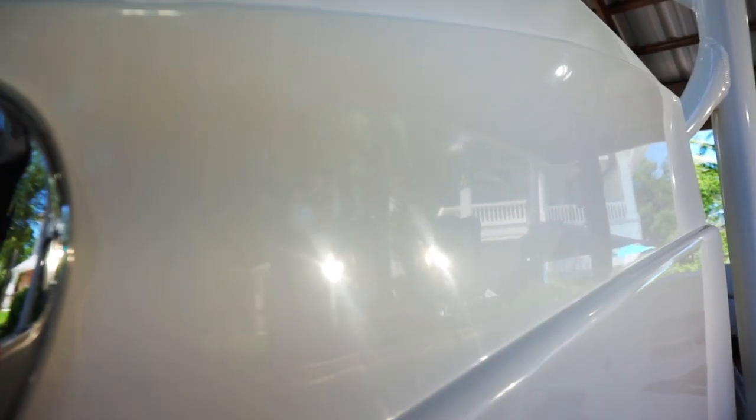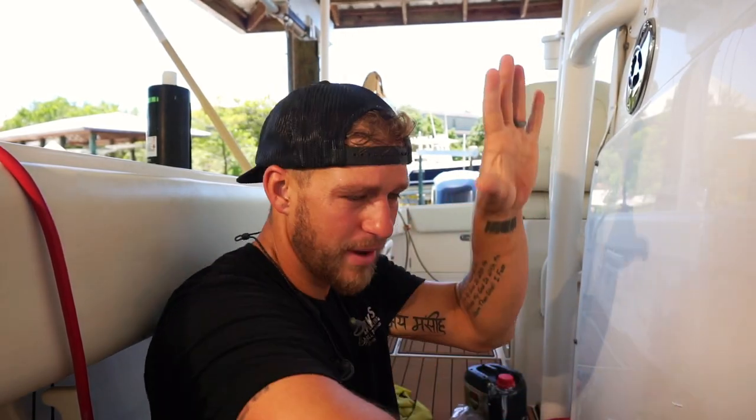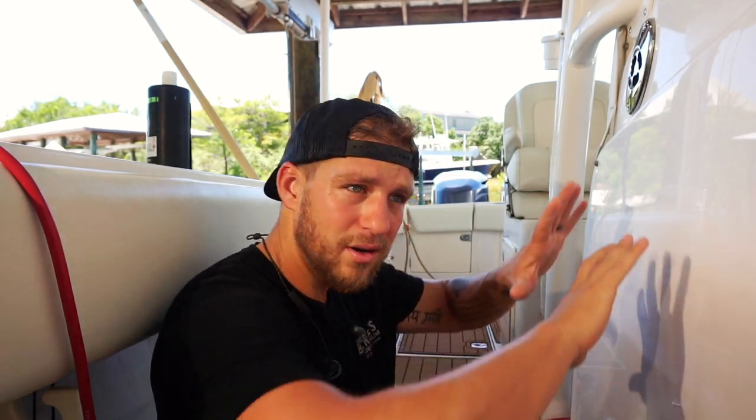Let's check it out. So this is before — just a little top section. See those holograms swirling? And then this is after with the Griot's Garage DA. There's a little something right here — those are the sanding marks I was telling you about up in this area. But for the most part, just for a simple polish, it looks pretty dang good. Now that we've got it corrected, I'm going to finish out the whole thing. Once everything is completely polished, we're going to seal it up with our Jeskar.